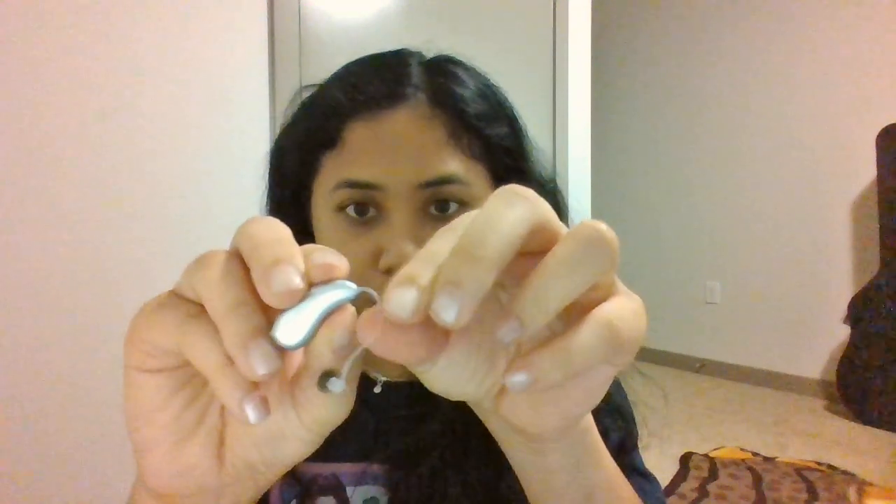What you would do is replace the slim tube. Very gently, you would hold the end of it and take it apart. Then you would take a new slim tube, put it back in, and make sure it's secured. When you do that, make sure you fit the end of the slim tube with a brand new dome.